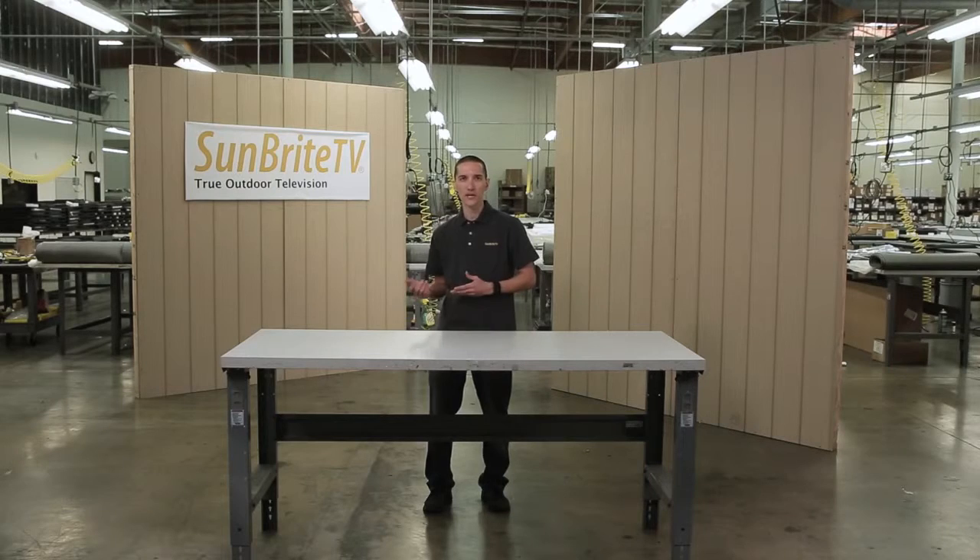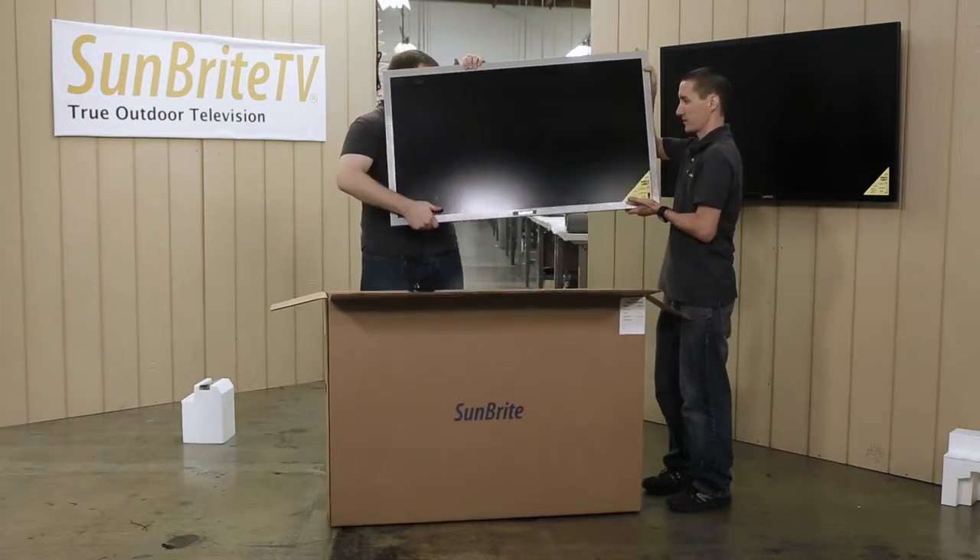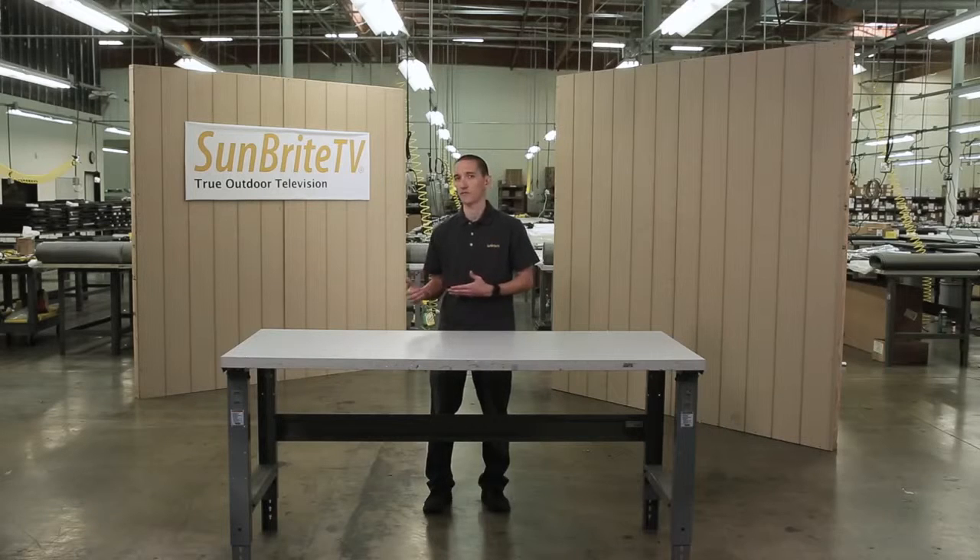As a side note, you want to use care when removing the TV from the box. Like any TV, you want to always lift from the bottom and never squeeze the screen when you take it out of the box.